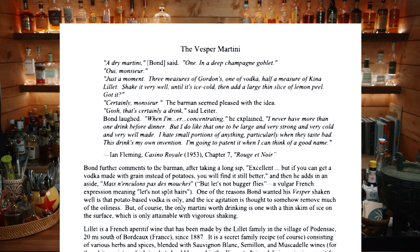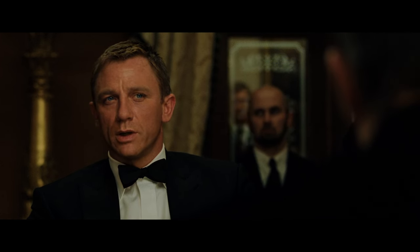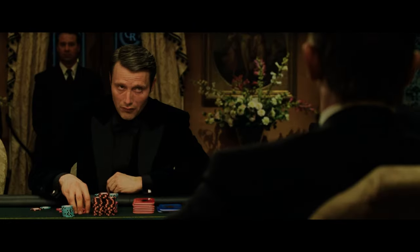In the book, the recipe is written as an order from James Bond, where he says: three measures of Gordon's, one of vodka, half a measure of Kina Lillet, shake it very well until it's ice cold, then add a large thin slice of lemon peel. In the 2006 movie, we hear the order as three measures of Gordon's, one of vodka, half a measure of Kina Lillet, shake it over ice, then add a thin slice of lemon peel.